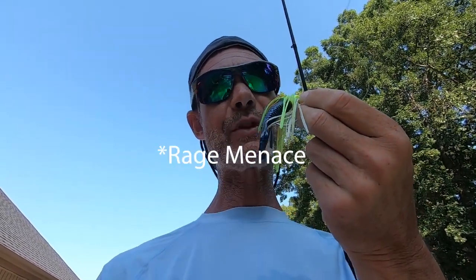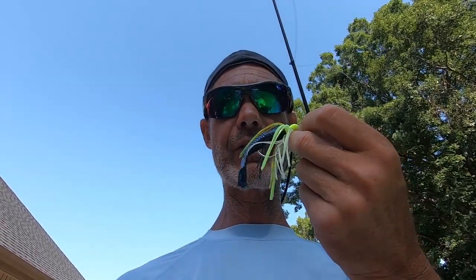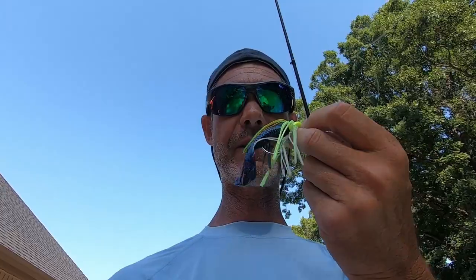Next up is OG Cheddar Bait with a Structure Bug. I absolutely love throwing a Structure Bug on a Jackhammer, but I don't think I've ever thrown it on just the old school Cheddar Bait. So let's see how this thing works.